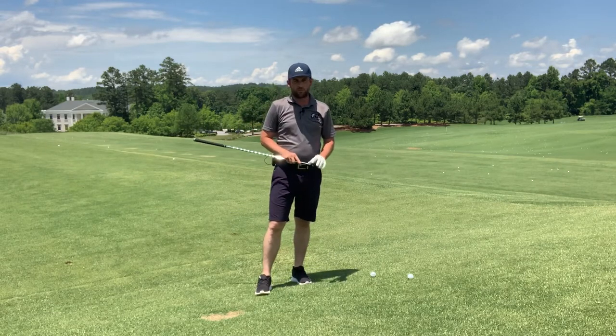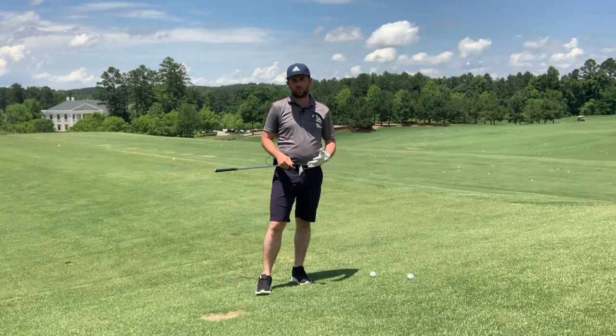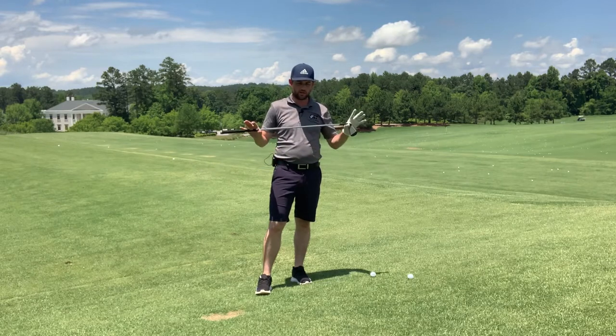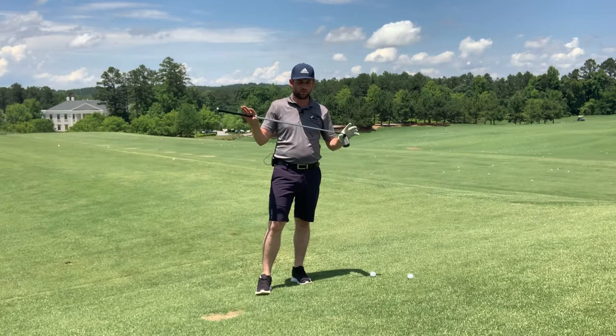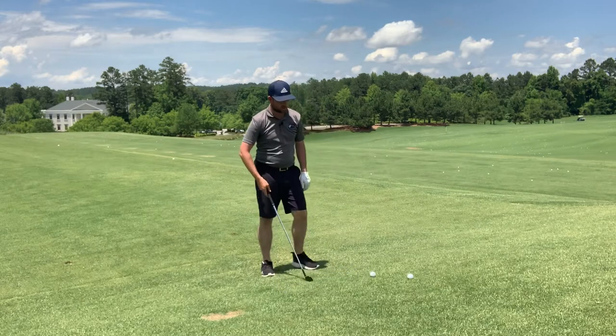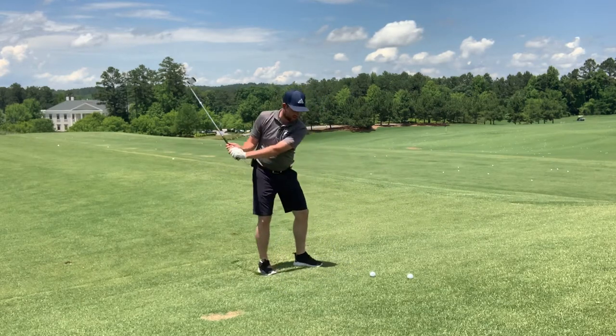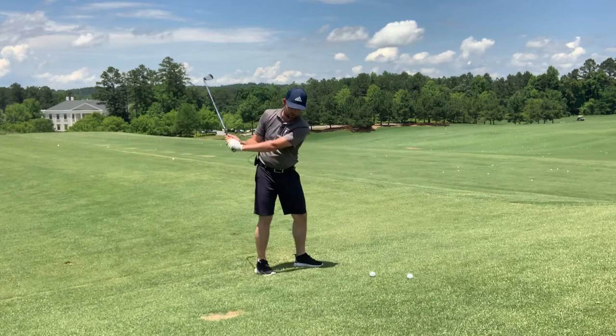The golf club is responsible for over 90% of the ball's starting direction, and we know that the direction the club swings in — the swing path — is responsible for the tilt which the spin has, which influences the direction the ball curves. So what I'm going to show you right now is a way to get familiar with hitting a draw.